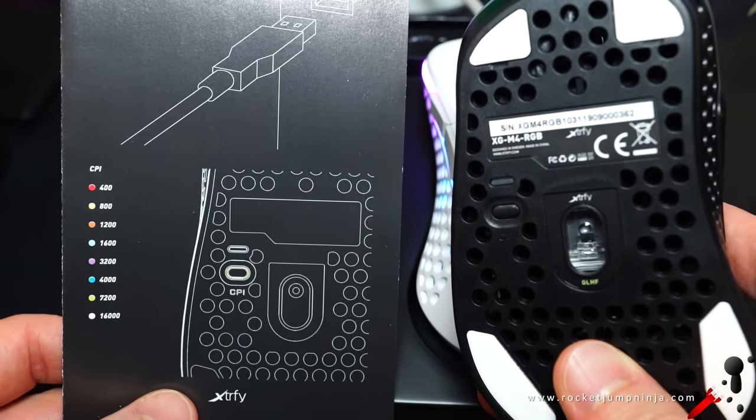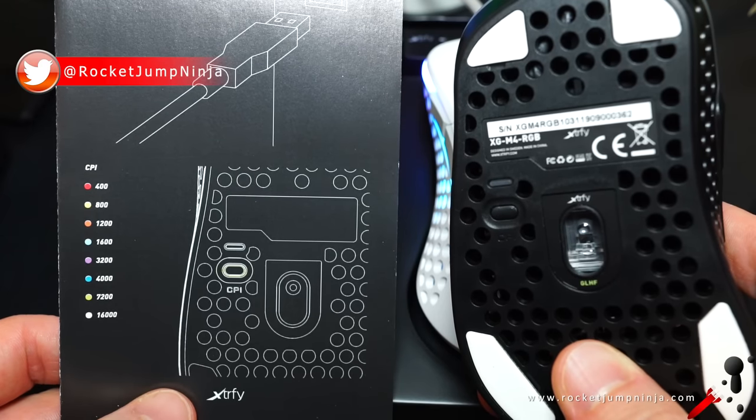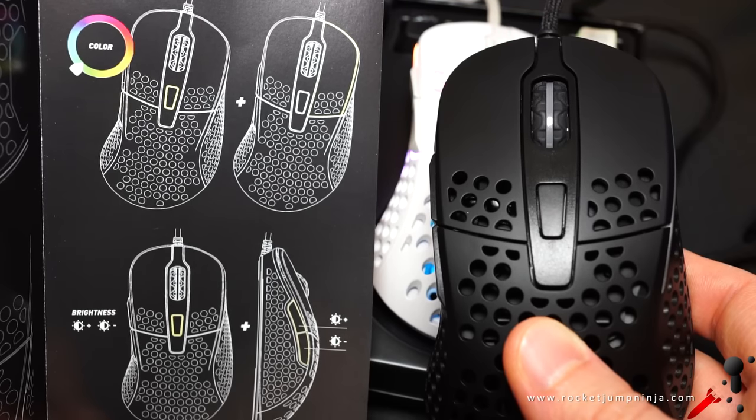Here are the DPI levels it has, which you can cycle through with the button on the base. No software, so you won't be able to customize them. It also has a polling rate switch.